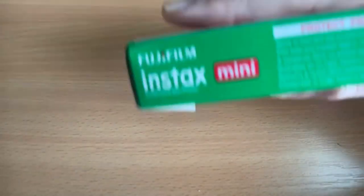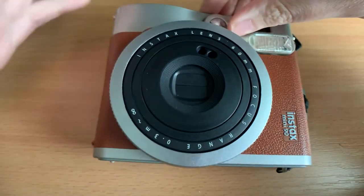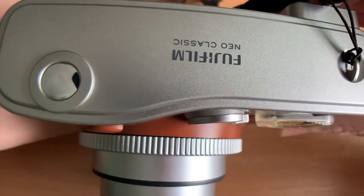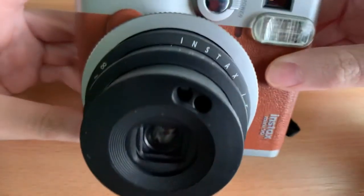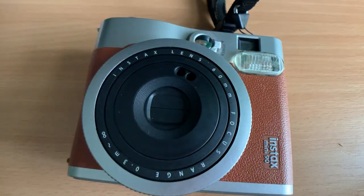Another issue with Instax is that because the film sits in a plastic tray it's quite thick, so the cameras are larger — the lenses have to stick out more to project the image onto the film. This is a Fujifilm Instax Neo Classic, which takes the mini film. As the film gets bigger, the camera gets bigger too. There's also square film and wide film — the wide cameras are massive.